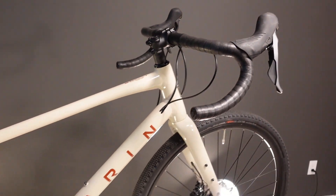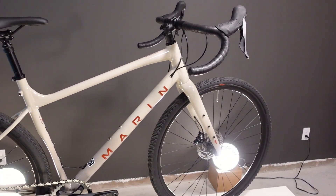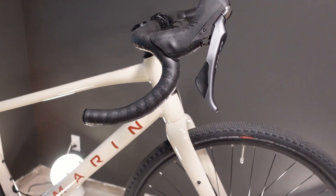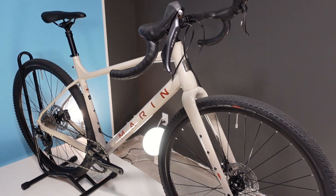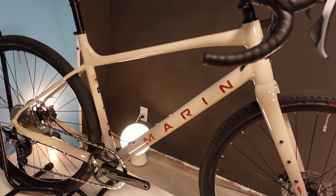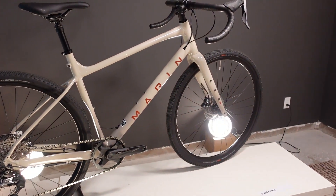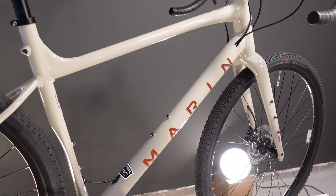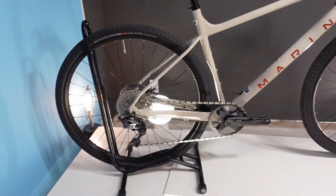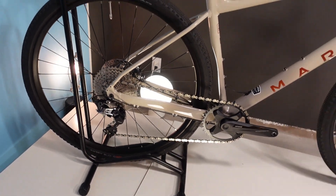Part of the reason it has taken me so long to get a video done on the 2023 Marin Gestalt X's is the fact that I wanted to actually ride these in person to understand the ride characteristics of a bike like this, because I think it is as important a story as the incredible spec and value. The bike is 23.4 pounds at $3,049, equipped with hydraulic Shimano disc brakes and the top-of-the-line GRX group set. That is quite a standout.